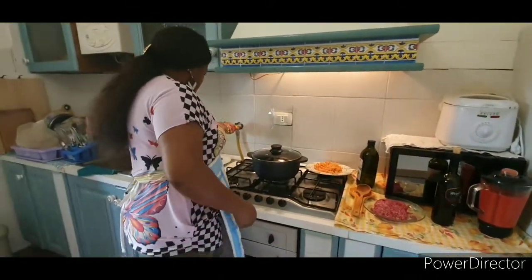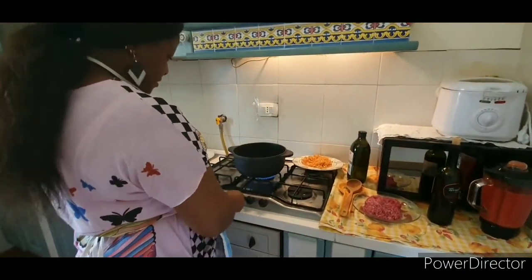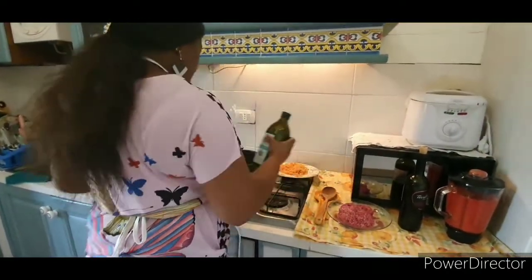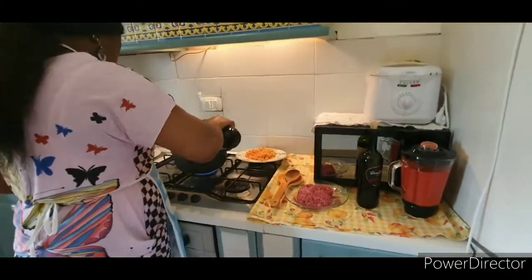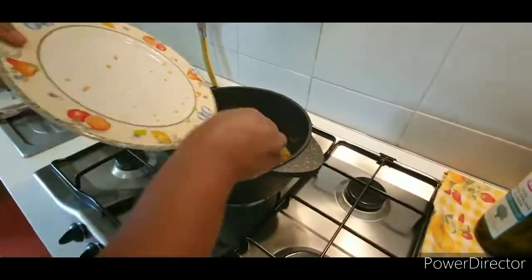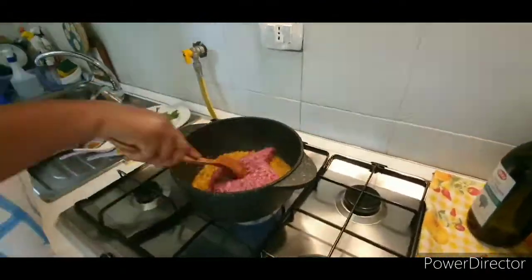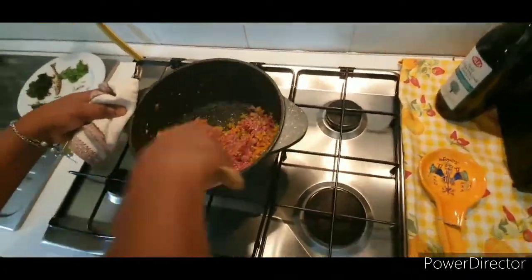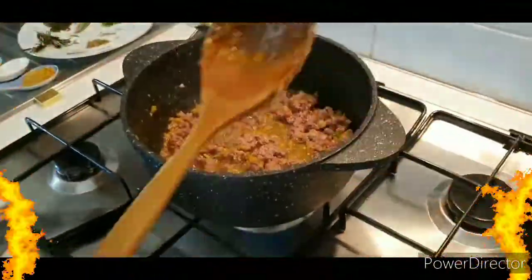Let's go to the stove. Put your pot on the fire and add a little bit of olive oil. You can use any oil of your choice, but I prefer olive oil — it gives more extra flavor. After some seconds, add your blended carrots, ginger, and garlic together, add your blended mix and stir it very well. Allow it to cook for about five minutes.